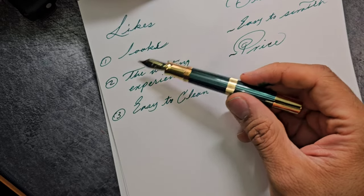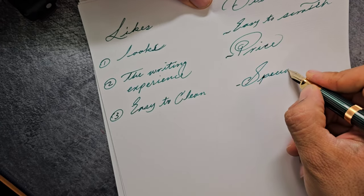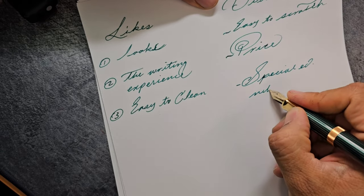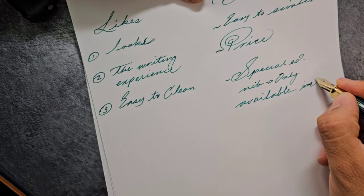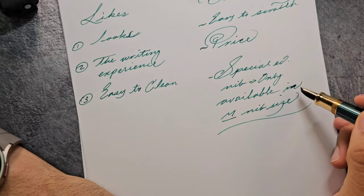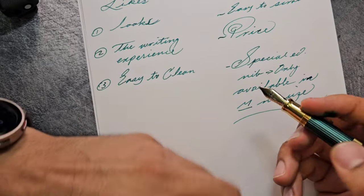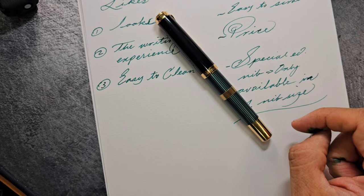All these pluses are also true of other M800s, though the looks are a little bit different as it is a special edition nib. Usually it's easy to find replacement nibs for M800s, but this one is only available in medium nib size and replacement nibs are not easy to find. So those are the three pros and cons — there are probably more as I continue using this pen, and maybe I'll do an update in a year or when the 50th anniversary Souvern pen comes out.